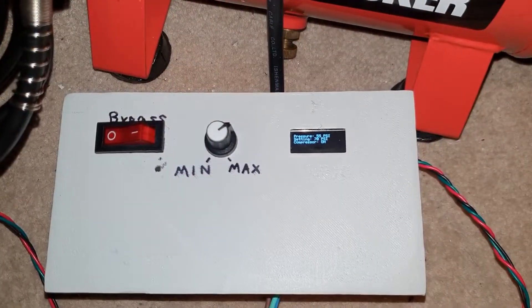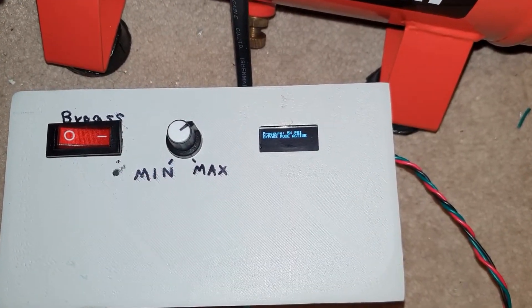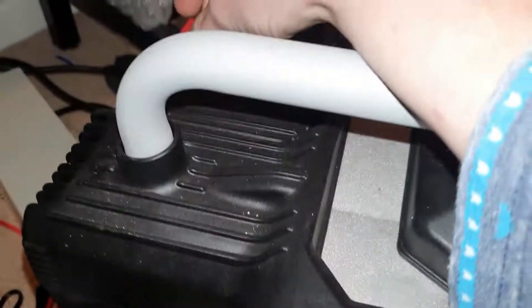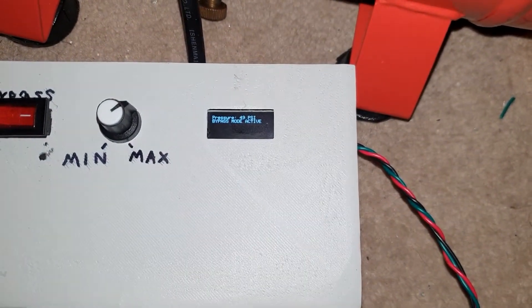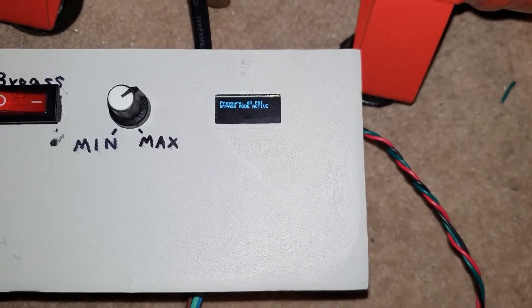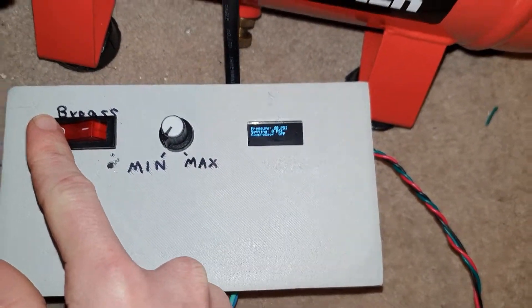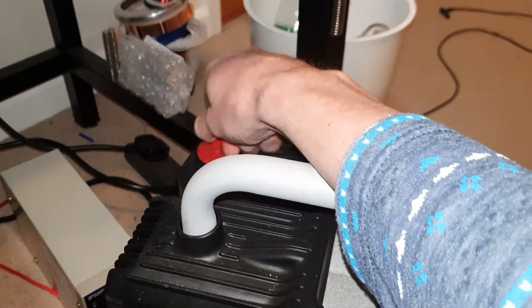Now, this thing also has a bypass mode. So if I flip that, you'll see bypass mode active. The way it works is with bypass mode on, it gives me control of the switch so that I can use it like normal, and it'll still give me a PSI readout. But otherwise, if I turn the pressure all the way down and turn off bypass mode, the switch will do nothing at that point because the Arduino's got control over the switch.